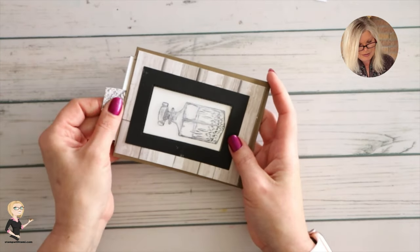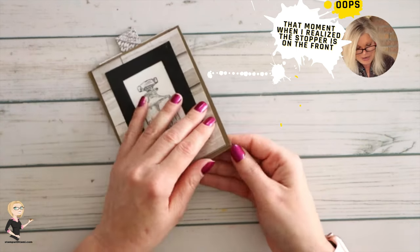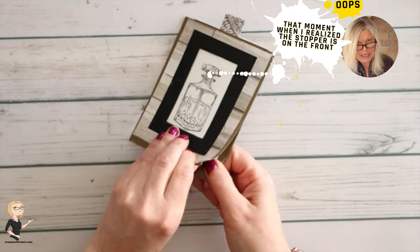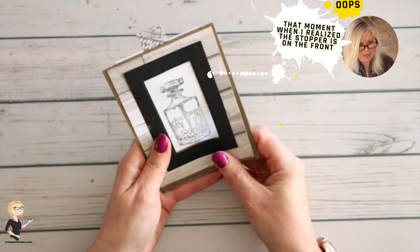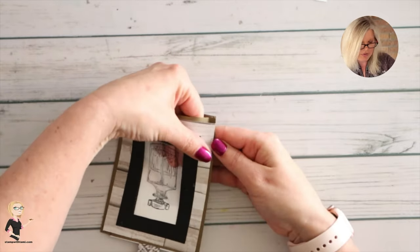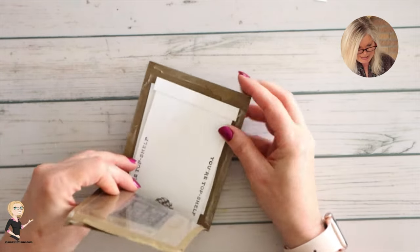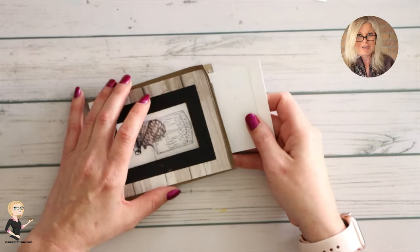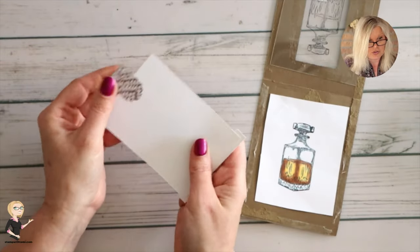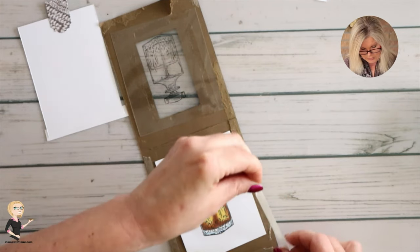I shut the card and — oh my gosh! I realize I can't easily open it back up. I'm going to make all these mistakes here for you so you don't have to make them. The stopper needs to go on the back side. I managed to get it open, but I think the stopper placement was wrong. Let me re-apply the sticky strip and put this back together. This one doesn't have a stopper on it — you guys saw how the stopper works.